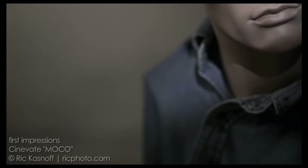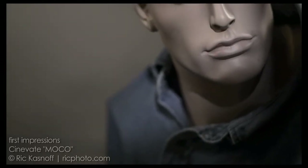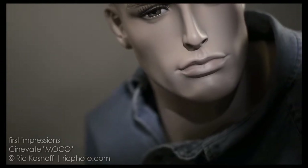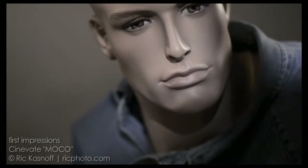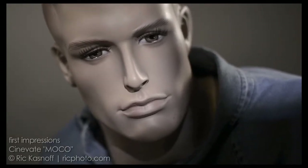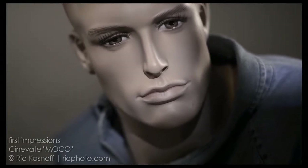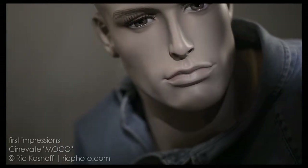The instructions say to put the motor end up, so naturally I put the motor end down for my first escalator shots, just to see what would happen. With a fairly light load, starting, stopping, going up and down, there's no lag, there's no strain or stress, and abrupt starts and stops are fine. Look at those eyelashes — that's smooth. You can't ask for anything better than that.